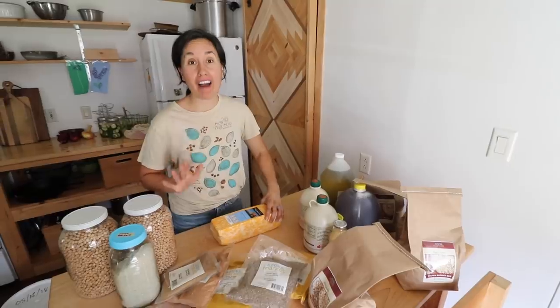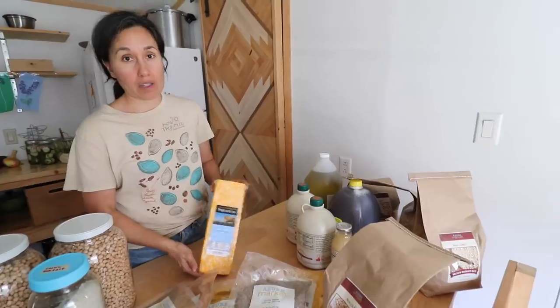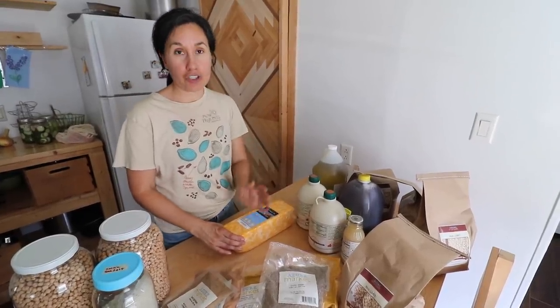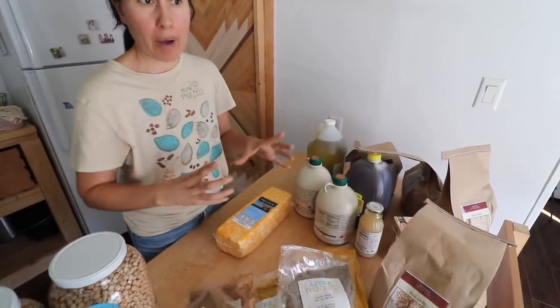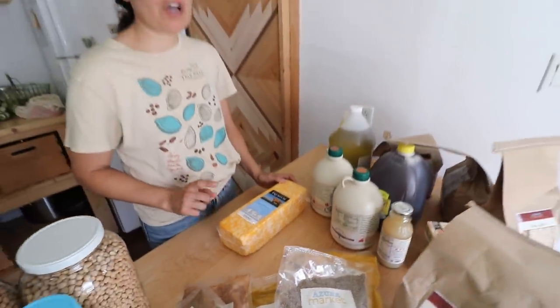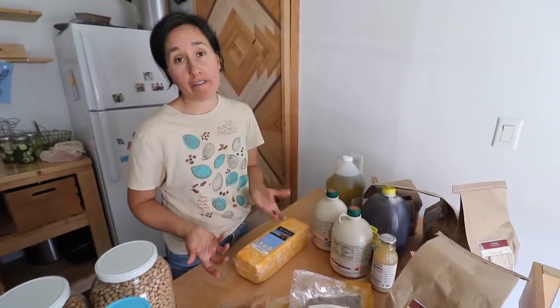Number five of our top five food bulk buys is cheese. We really enjoy not having to go to the grocery store very often for cheese, because there's no way our small family of three can eat an entire five-pound block. I'll open this cheese and section it off into one-pound blocks. I can put them into FoodSaver bags and shrink-wrap them, or just put them into Ziploc freezer bags and freeze them. You can freeze cheese — the only thing is it'll be a little crumbly when you thaw it out, which is perfectly fine for us.